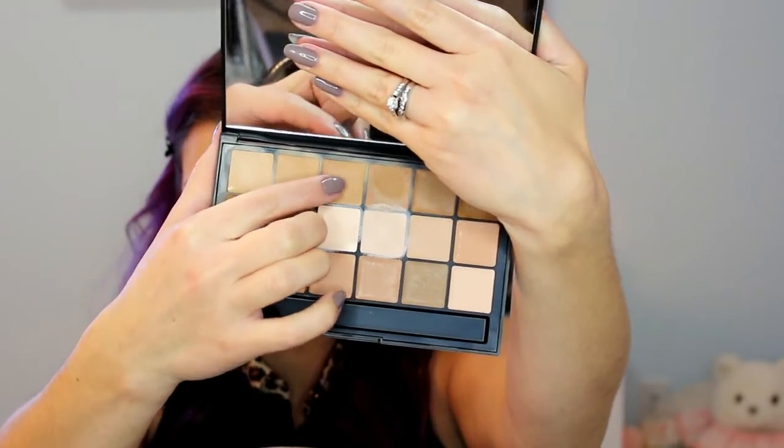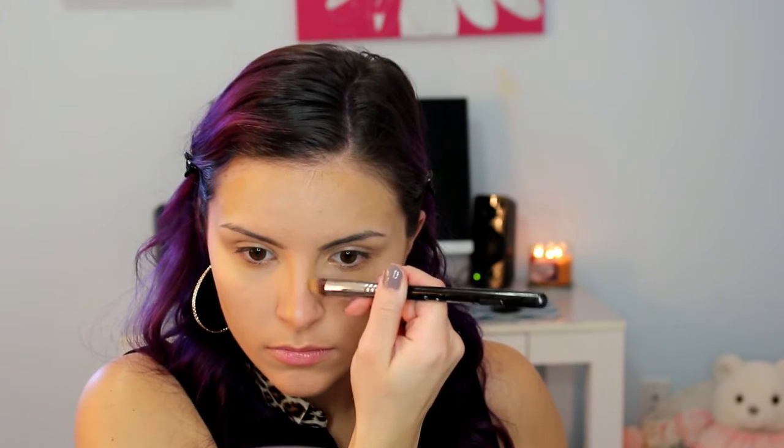I am taking the RCMA VK11 palette, using the third shade in — just a few shades darker than my natural skin tone — and I am using the Sigma Precision Tapered P86 brush. I am carving out the hollows of my cheeks, the sides of my forehead, my temples, my jawline, and also the sides of my nose. To blend that out, I am using the same brush I used for foundation, except at my nose I am going to use my fingers because it makes it a little bit easier.